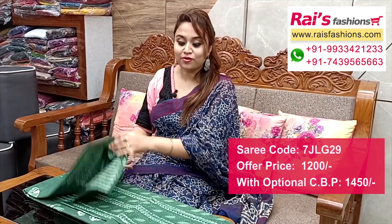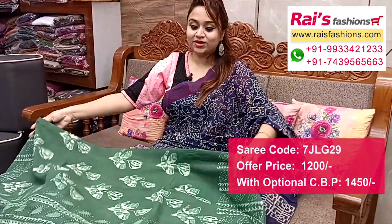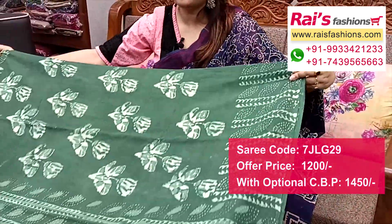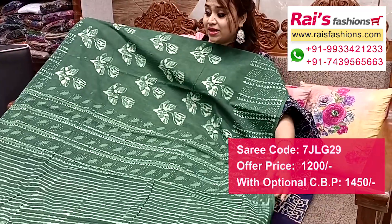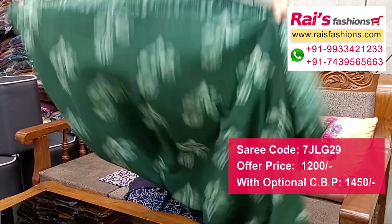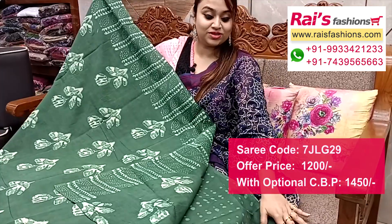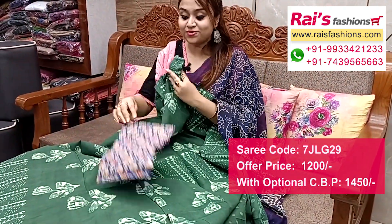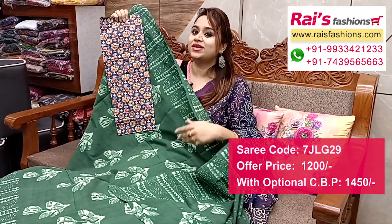Soft mulmul cotton with all over wax batik printed. Border portion with beautiful highlighted printed border. Pallu also same wax batik printed — very elegant fresh looks. Beautiful printed pallu. Full base part mulmul cotton with wax batik hand printed. Running blouse piece — this cotton fabric has a nice printed contrast blouse piece for your elegant and fresh looks.